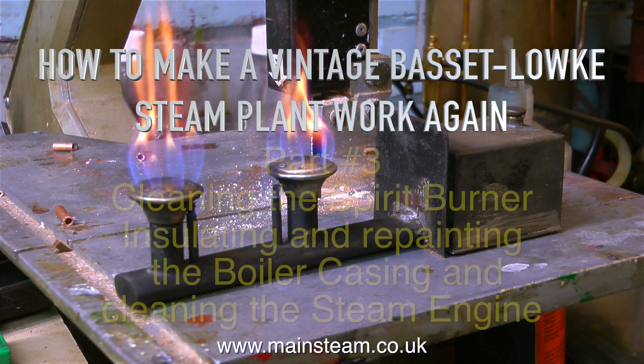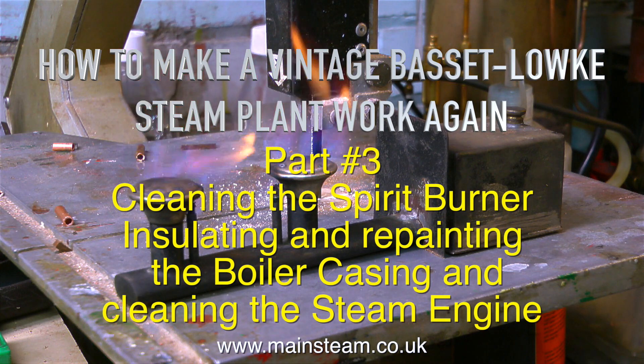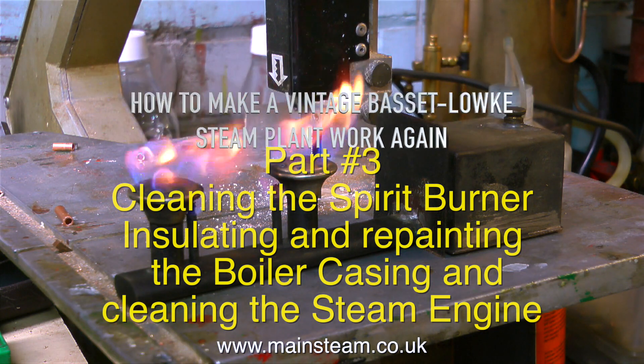How to make a vintage Basset-Lowke steam plant work again, part 3. This covers cleaning the spirit burner, insulating and repainting the boiler casing, and cleaning the steam engine.